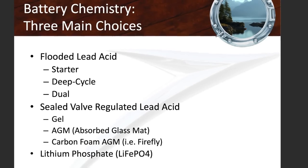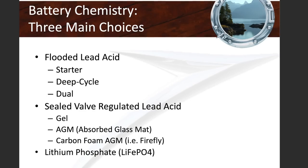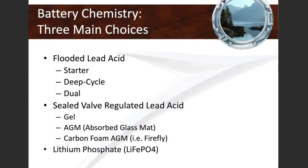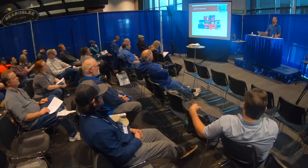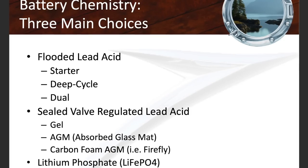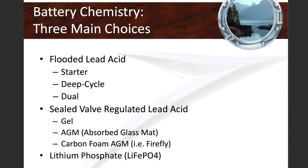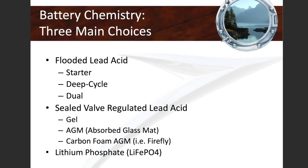Most of us as boaters will end up choosing what are called flooded lead-acid batteries or sealed lead-acid batteries — sealed valve regulated lead-acid batteries. Those are AGMs, absorbed glass mat, or gels. Flooded lead-acid batteries are the ones we all had in our cars 20 years ago. They had electrolyte — battery acid in a flooded, liquid state. We're seeing more and more sealed valve regulated batteries on boats nowadays, including AGM and Firefly batteries, as well as lithium phosphate iron batteries.